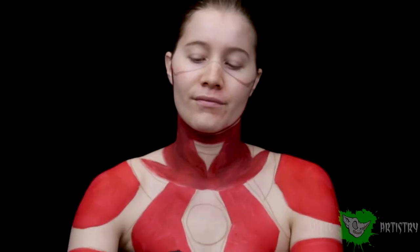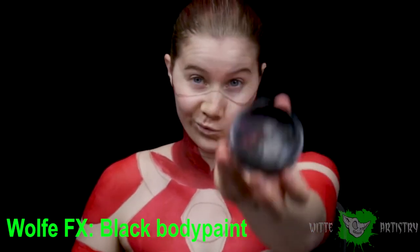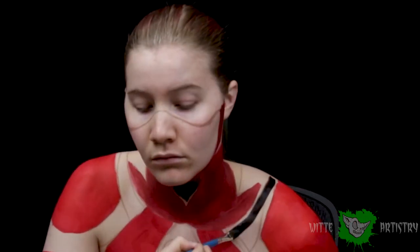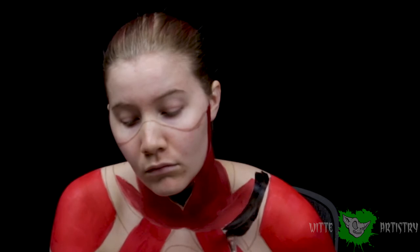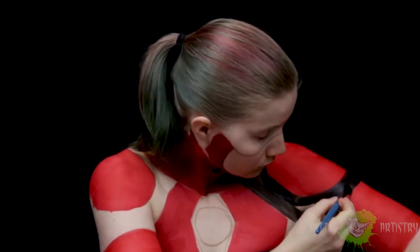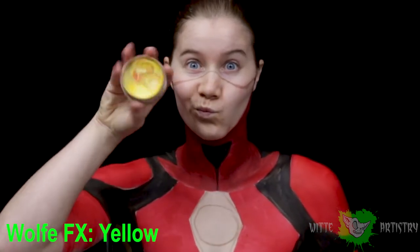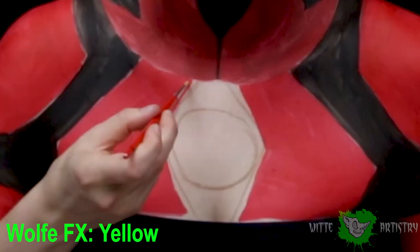Using a MAC Fix Plus primer, I'm just sealing the red paint down so it doesn't smear. Then using a black body paint, I'm going to be filling in all of the pieces in between the red pieces, because it seems like Flash's suit is sort of like armored red scaled sections and then in between is some sort of movable polyester protective material.